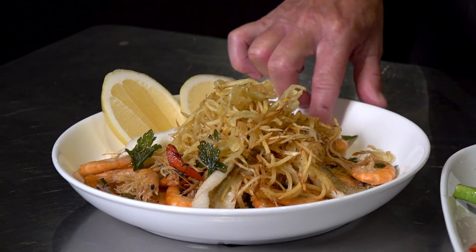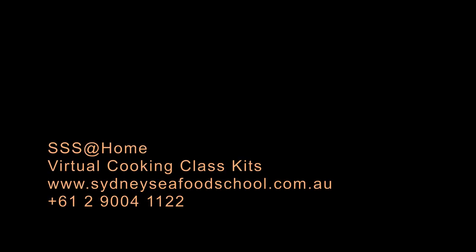And of course my favourite part, I get to taste. Don't forget — it's heads, shells, tails. It's everything. Enjoy.